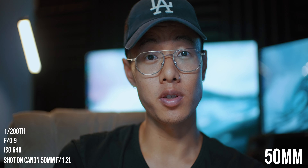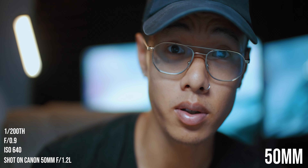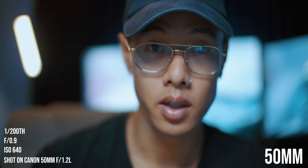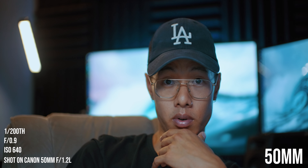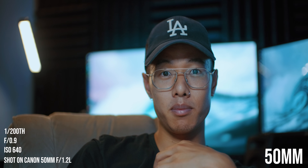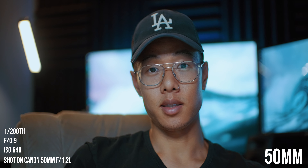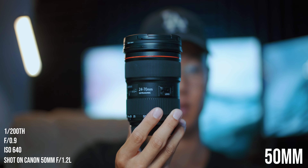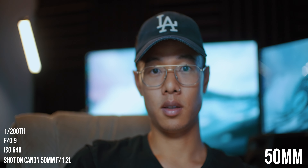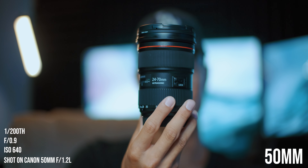You're getting that full frame look on the Fuji X-T3, which I absolutely love. The autofocus is definitely not going to be as good here at f/0.9. Moving left to right and going back a little bit — we're tracking pretty good. It's going to be hard to track at this aperture. Rack focus back to me and back — so these are the results you can expect from this adapter at this extreme aperture.